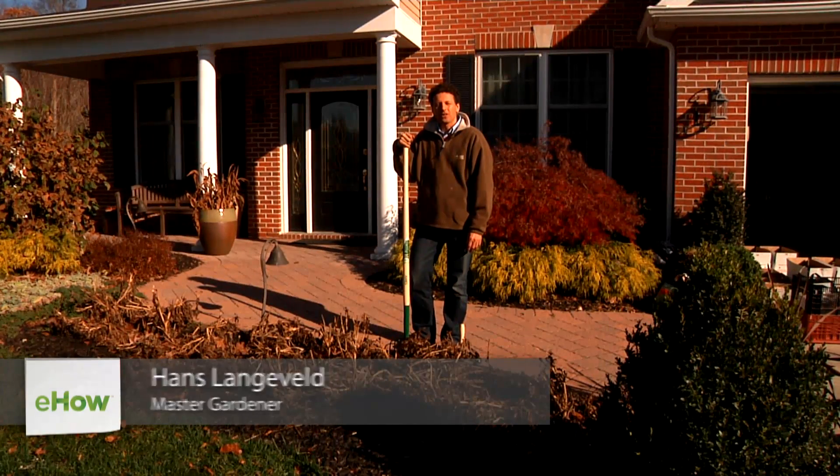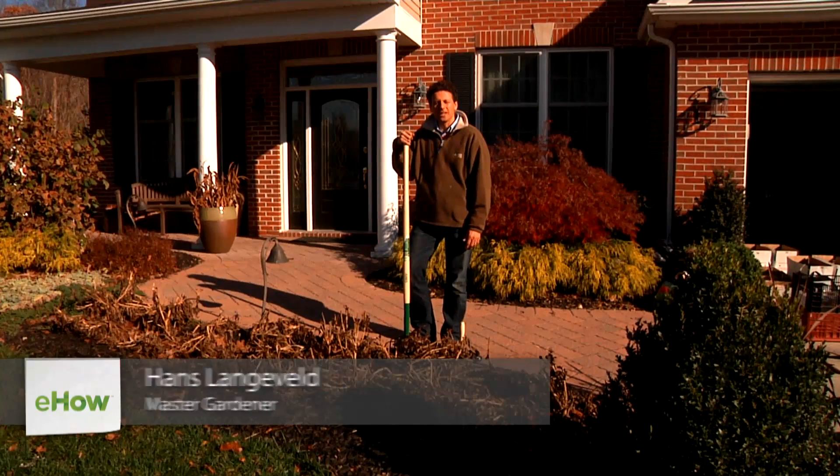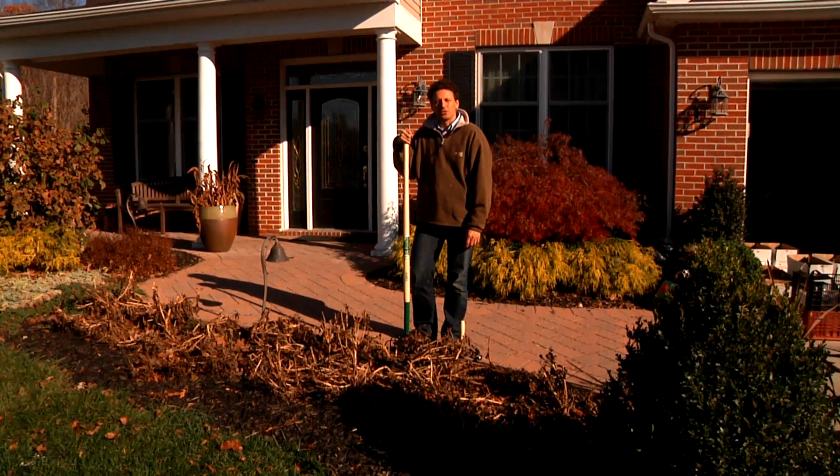Hi, I'm Hans Langeveld with longfieldgardens.com and I'm here to show you today how to dig dahlia bulbs to store them over the winter.